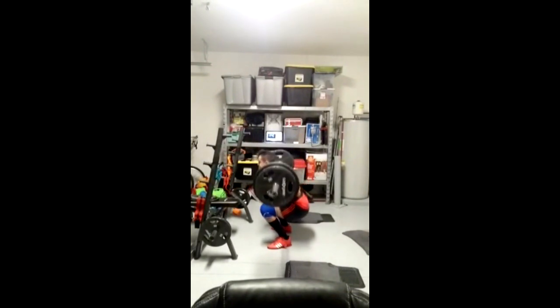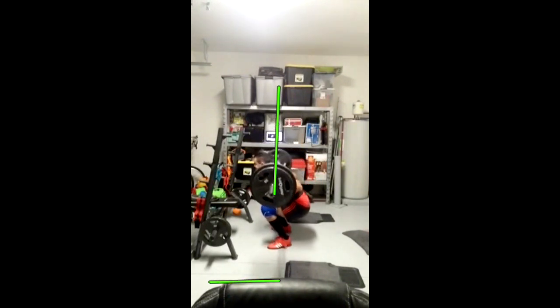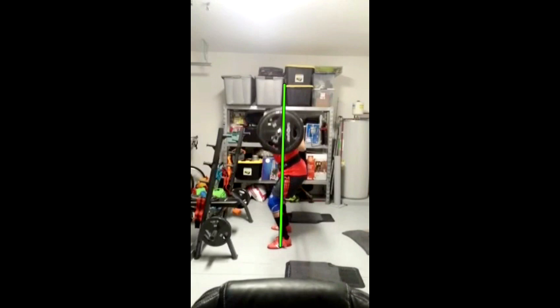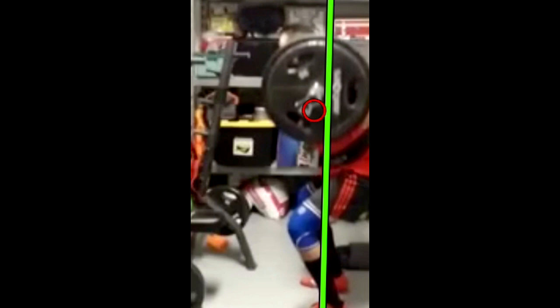Another thing to consider when looking at these videos is the bar path. Overall his bar path is pretty straight, but you can see on that repetition it left center — or it could just be my line. So let's rewind and draw a line to analyze in slow motion. He comes down and stays fairly in line, and then you can see how he leans forward too much — the bar travels even further forward and further forward, then comes back up.